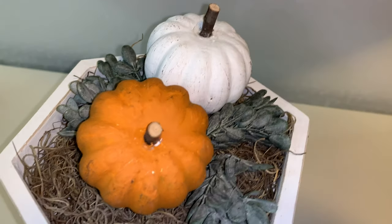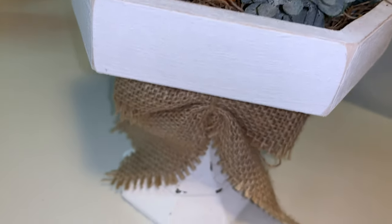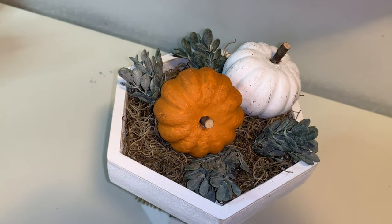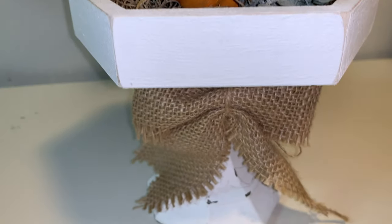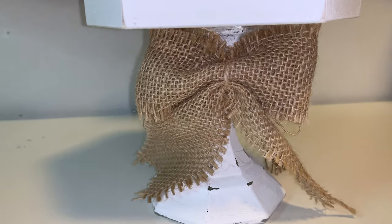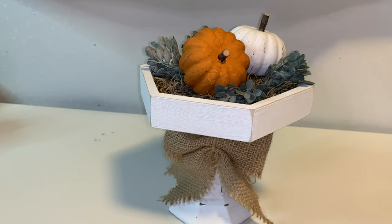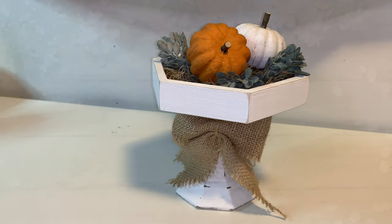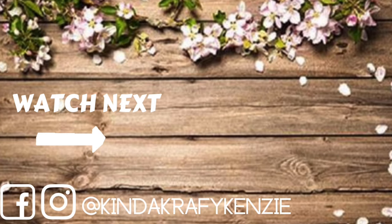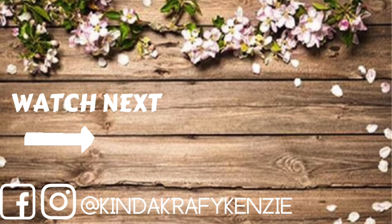As always, thank you guys so much for hanging out with me. I am obsessed with fall and love making fall DIYs. Like I said at the beginning, I am nowhere near ready to start making Christmas — Kenzie is not ready for Christmas. I still have so much fall in my blood. Don't forget to give this video a big thumbs up. Subscribe if you're not — I'd love to have you join my little crafty family. And another big thank you to the Suisse Store for sponsoring my video today. I'll catch you very soon in my next one. Bye!